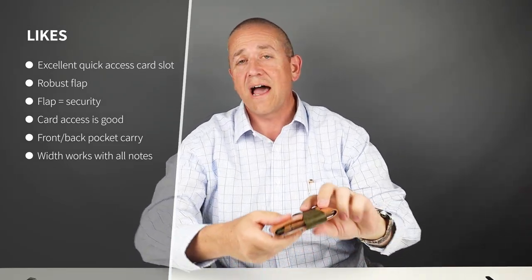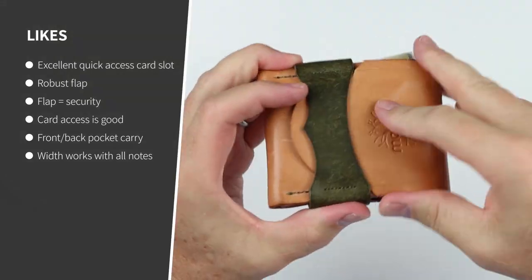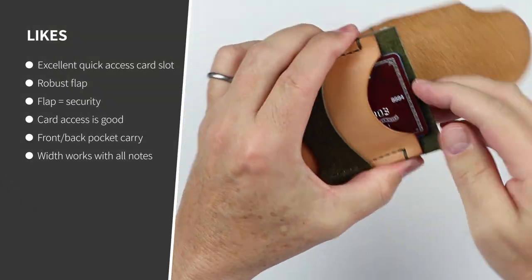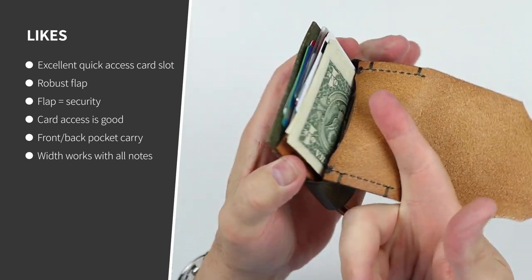Unlike a lot of wallets, the flap on here is not fiddly. Access to cards in the front pocket — the flap comes up easy, not fiddly. And this front card access is really good for your second tier cards that you may want to use.